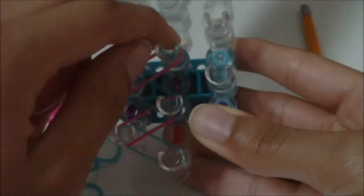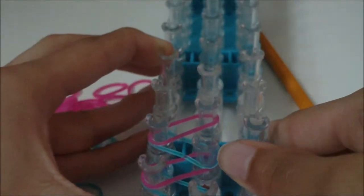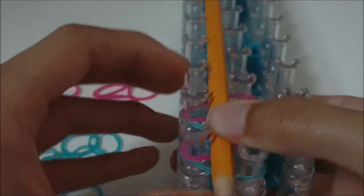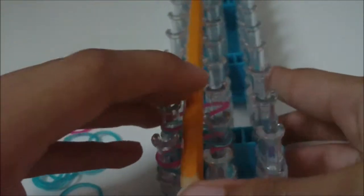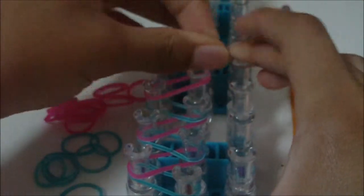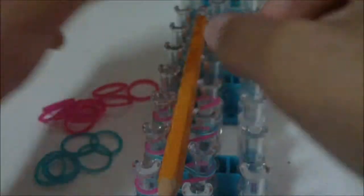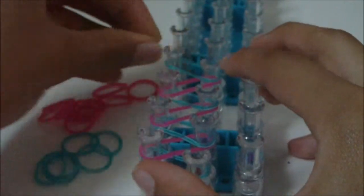That's all you're pretty much going to do. You're just going to continue placing this zig-zag shape going as far down your loom as you feel necessary. You can put your pencil or pen on your loom to see how far you need to go with the zig-zag. But make sure your pen isn't on your loom when placing bands because you need to place the rubber bands on the bottom. I'm going to continue placing the zig-zag shape until there are rubber bands underneath my entire pencil, except for the sharpened part.